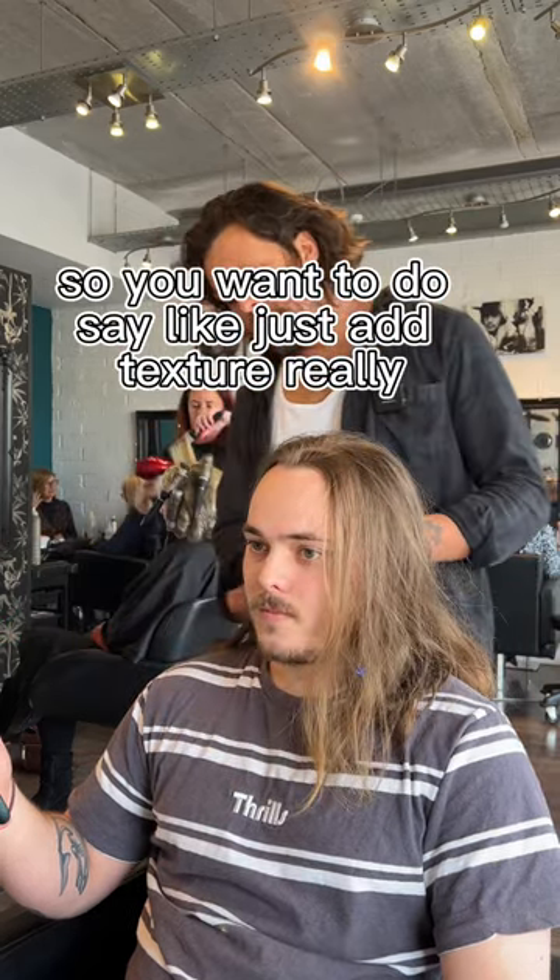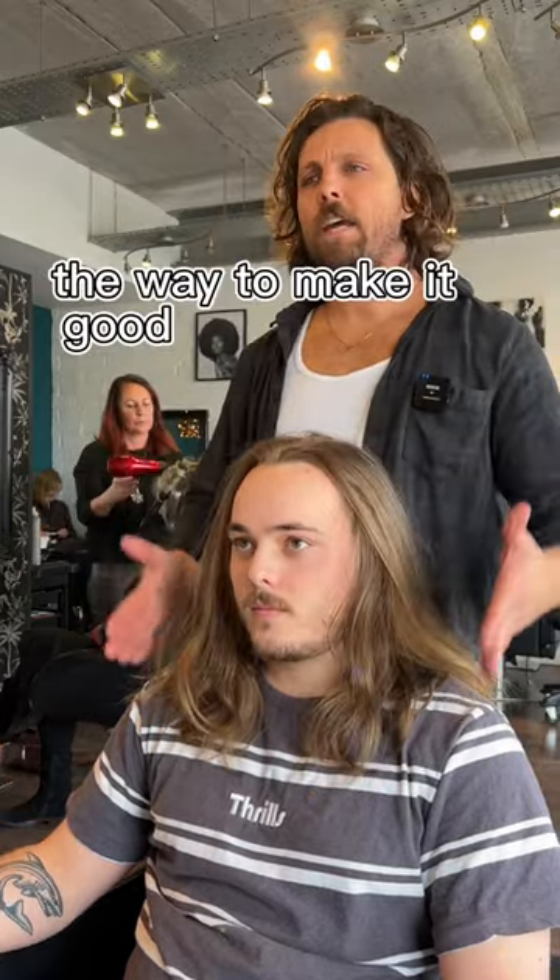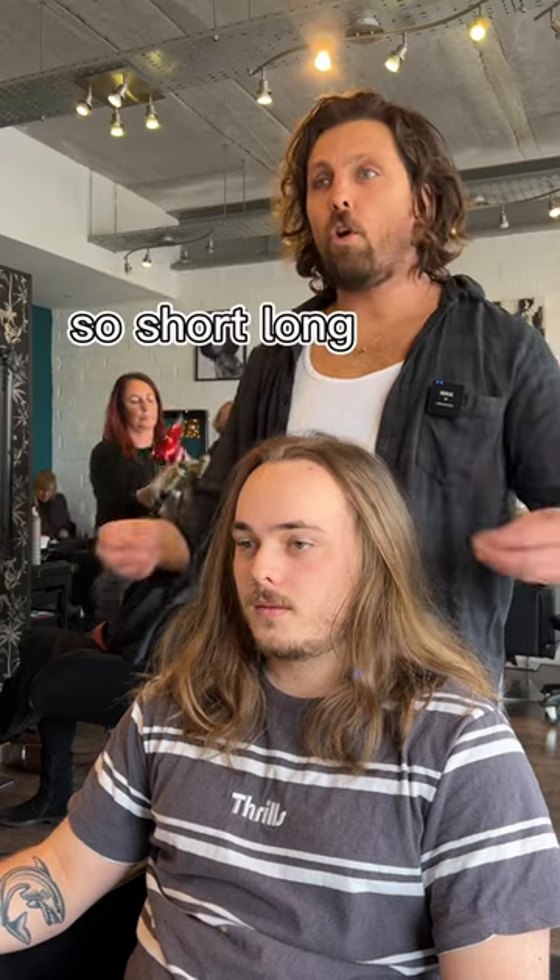So you just want to add texture really. So like around here is good. And then really shaping this up. So basically with men's hair, the way to make it good is to keep it square. So it's short, long, whatever.